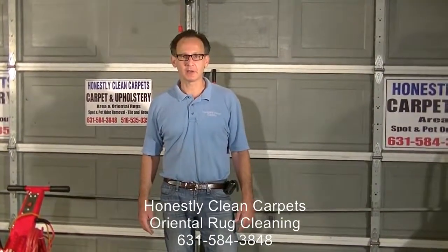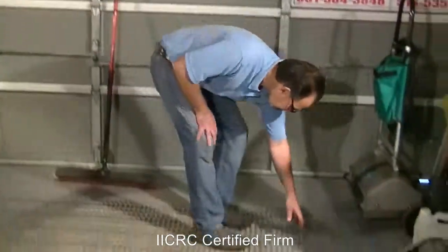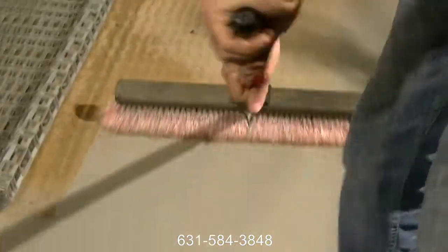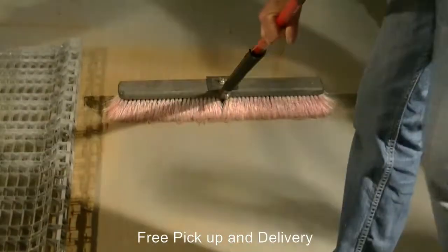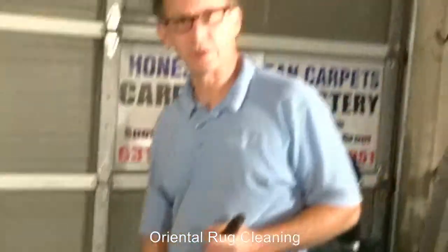We're done beating the carpet. That carpet was heavily soiled and in a major traffic area. Let's take a peek at what came out. We pull up the grates and, as you can see, it's really pretty significant — this is actually what came out of the carpet. Obviously not every carpet is going to produce this much, but that's very significant and demonstrates the advantage of using a carpet beater.